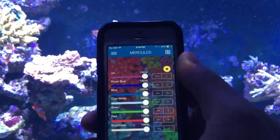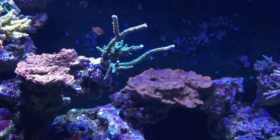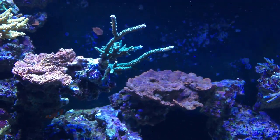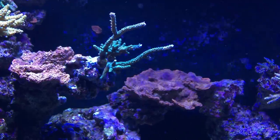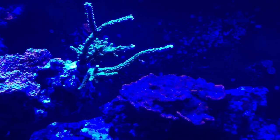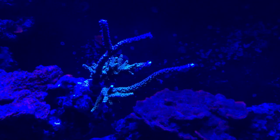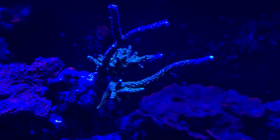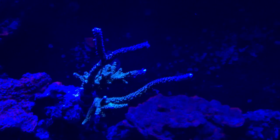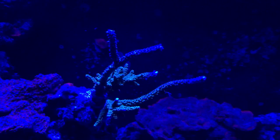I've got my other iPhone here. Let's punch it down to the blues and see what we get. Turning off the reds, greens, and cool whites — down to blues. It's a little harder to tell without a filter, but you can see there's a little bit of red and blue in there, some greens, and on the tips there's a neon green. That's a pretty sweet coral — I'm pretty happy I got that one.